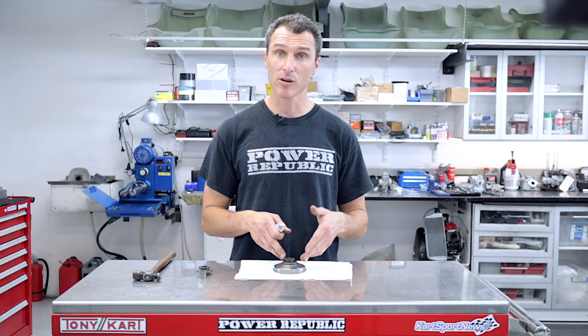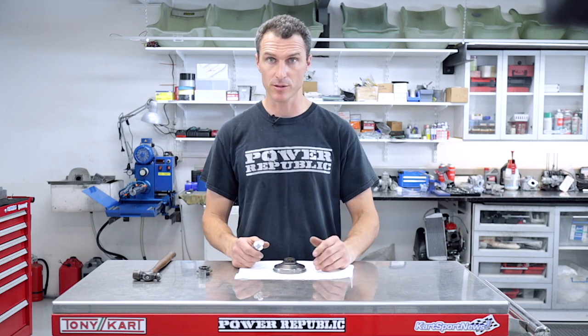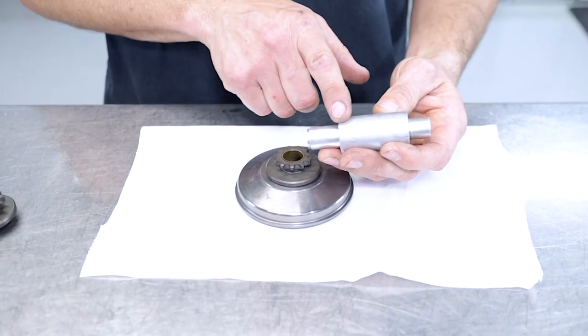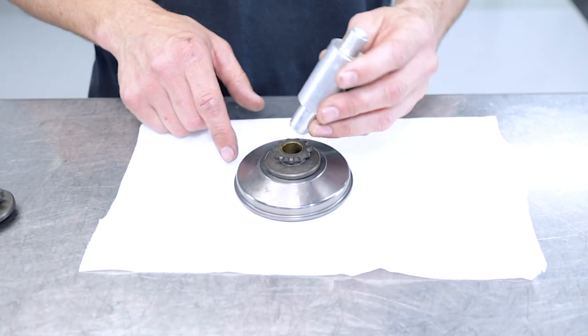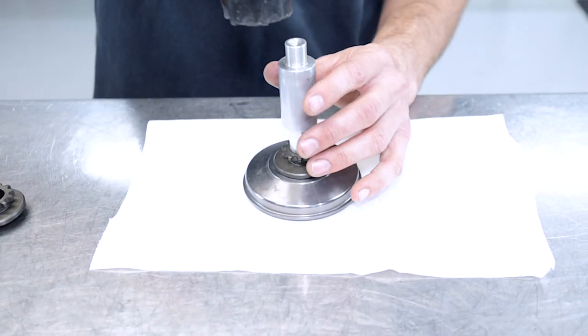To get the bearing back out of an 11-tooth — say you've used it and it's now past its use-by date — on the other end of the pusher there's a step that fits down inside the bearing for location, and then simply tap it back out the other way.